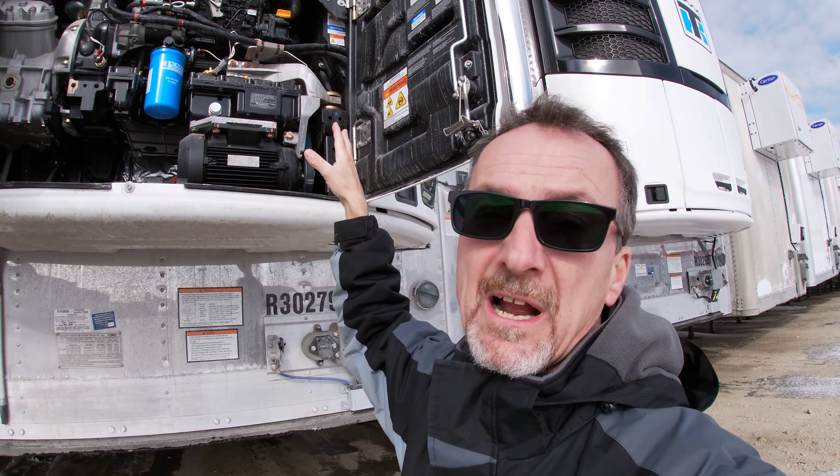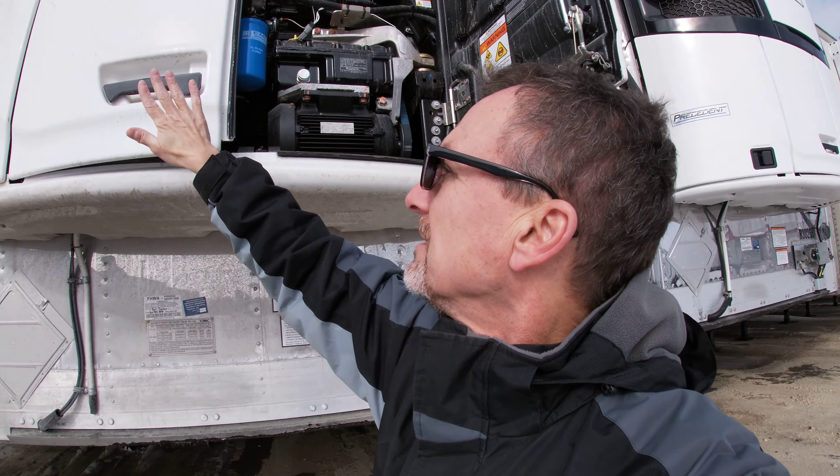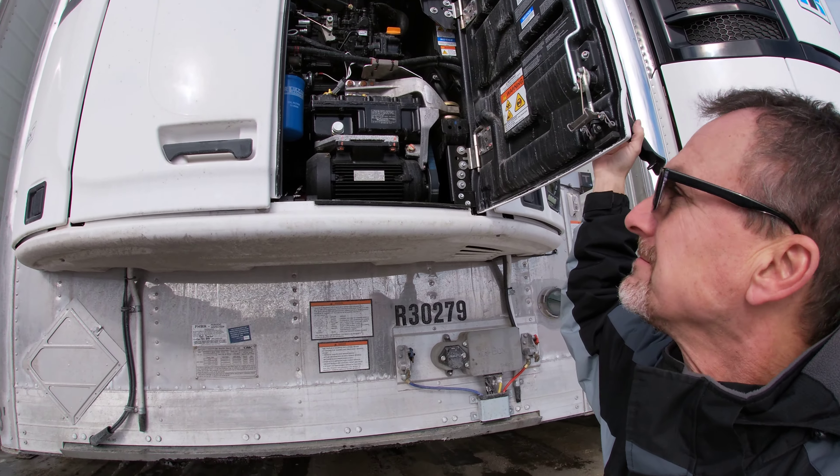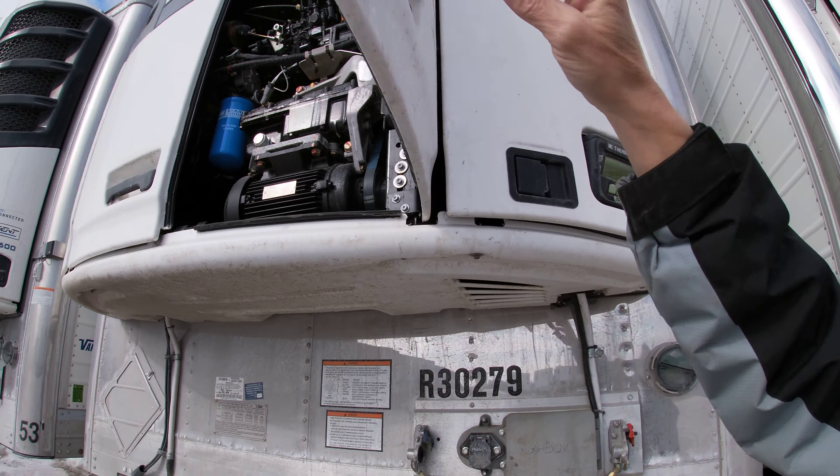Hey everyone. Check this out. So many of my friends and neighbors ask me, because I'm in the trailer business, what is this? What hangs on the front of these trailers here? Well, let's take a look.